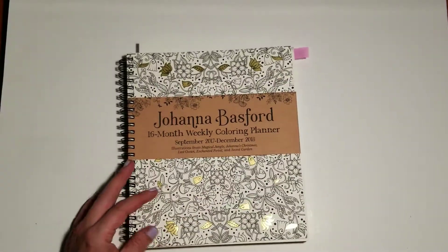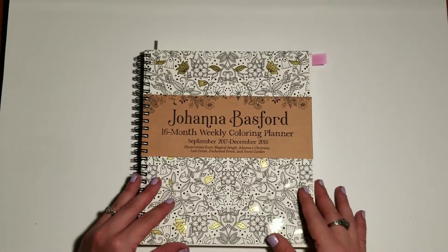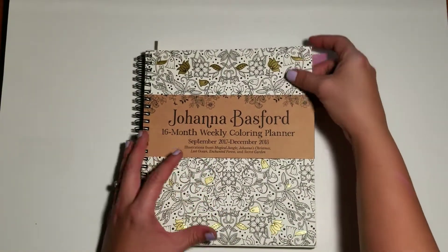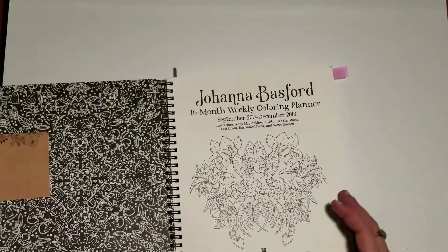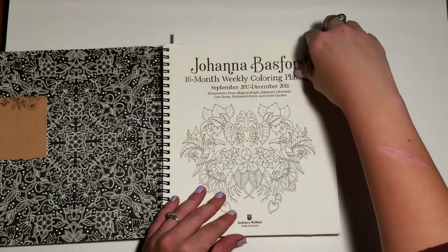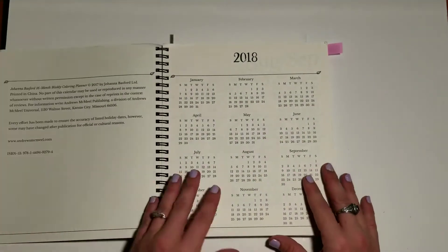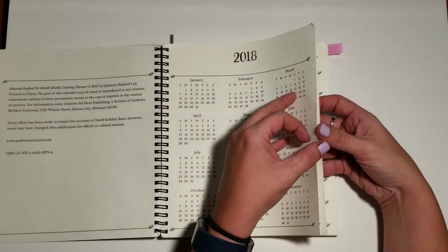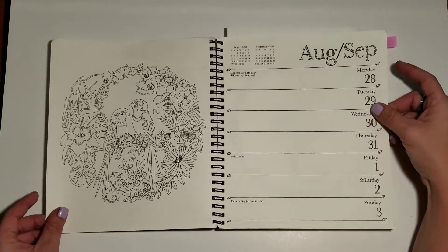It was requested that I do a flip-through, and of course I can't flip through all 364 or 365 sheets of paper in the box, but I will show you some of them. The planner is a 16-month weekly coloring planner with a sheet to color every single week. It goes from September 2017 to December 2018, so I'm already missing a few of the weeks, but I'll get back to them. You have the pretty title page, and a lot of holidays listed in here — New Zealand, Australian, UK holidays.